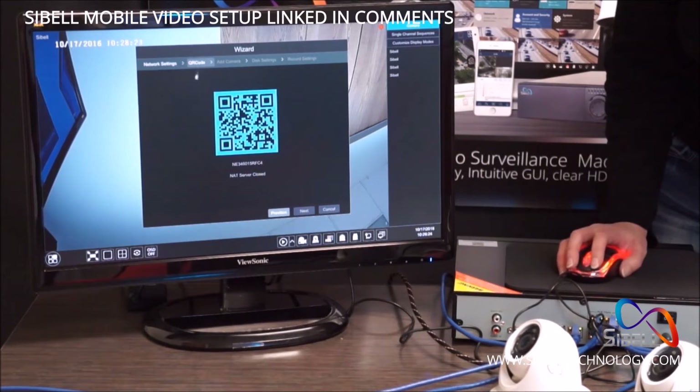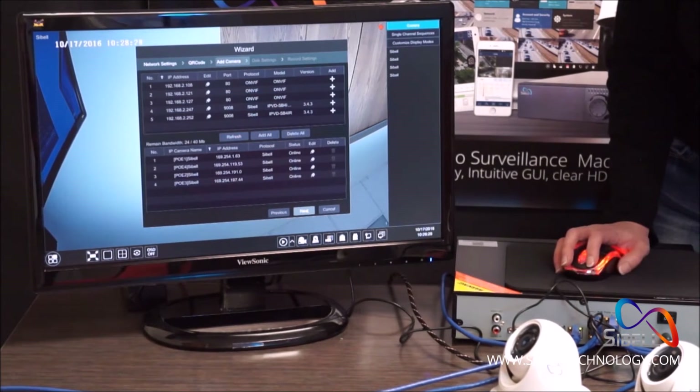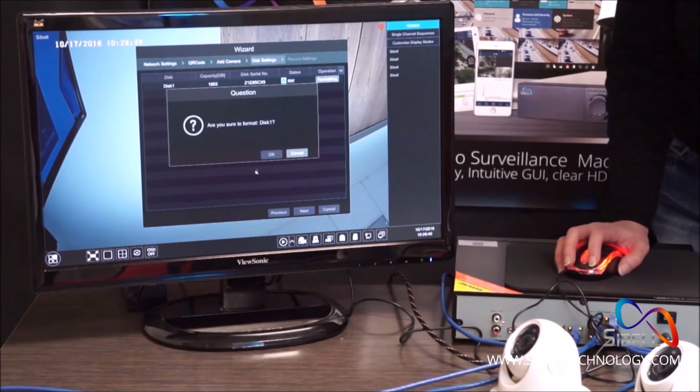On this screen, you will see your NVR's QR code, which is used in Seabell Mobile for easy device connections. Your cameras will show here from PoE1, PoE2, PoE3, and PoE4. Click to add them all.